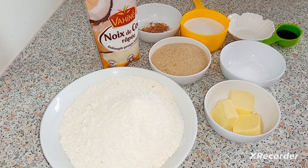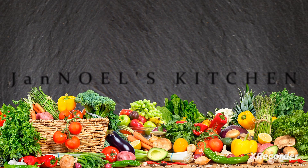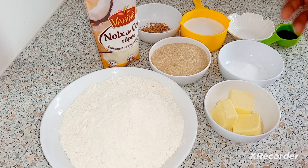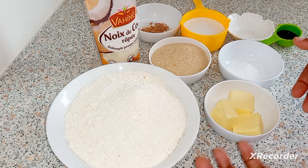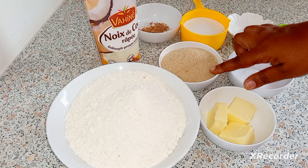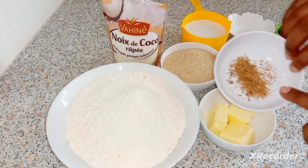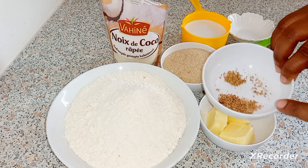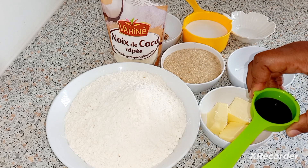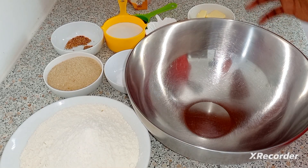Hi guys, this is your girl Jan Noel and welcome back to my channel. Today I'm going to show you how I make raw cakes. I have some all-purpose flour, butter, baking powder, brown sugar, a packet of shredded coconut, coconut milk, grated nutmeg, salt, and vanilla essence. So let's start baking.